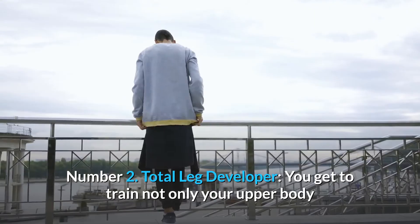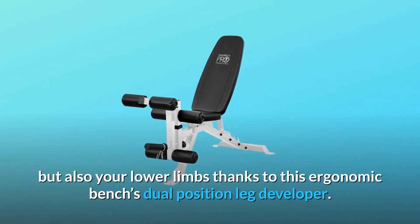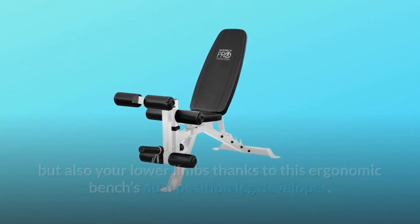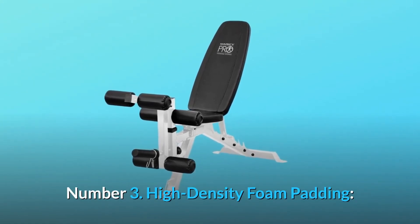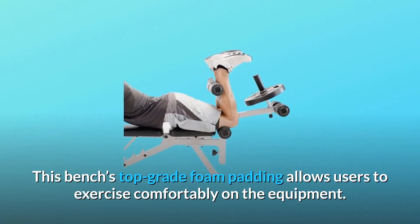Number two: total leg developer. You get to train not only your upper body but also your lower limbs, thanks to this ergonomic bench's dual-position leg developer.